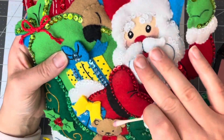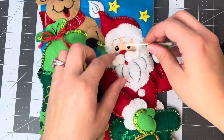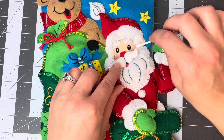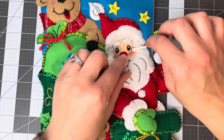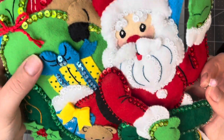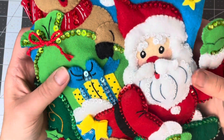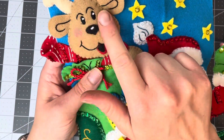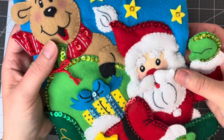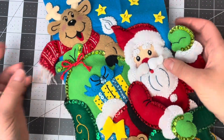Look how cute that is — it really brought the Santa to life! I might add a little bit more towards the eye, just to lift it up a little bit. It's amazing what a little bit of blush does to these characters' faces. And that's how I add the blush onto the stockings.